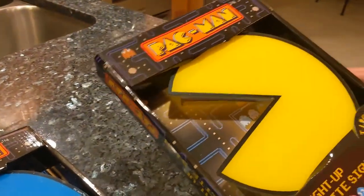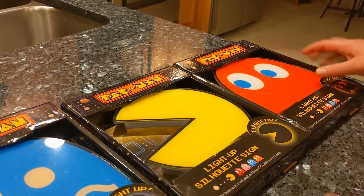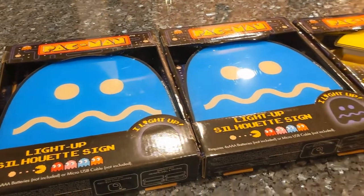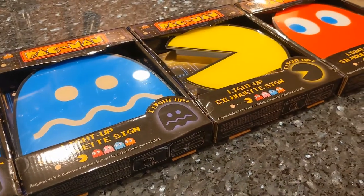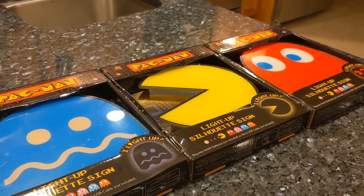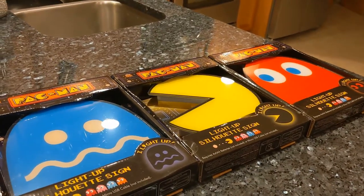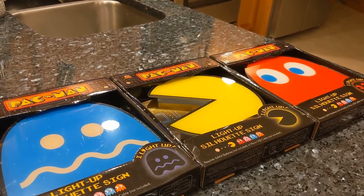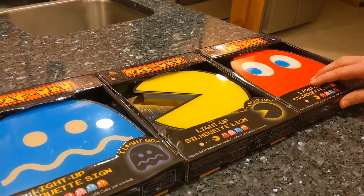So what I did is I wanted a regular Pac-Man. They don't make the other colored ghosts besides the red, so we got to do a couple of the blues. I'm going to have a wall with kind of a Pac-Man theme for the Man Cave. We did pick up some decals too that we're going to do a video on and use in conjunction with these. And there's something else that's Pac-Man related in a surprise video we're going to post around the same time, so check that out too.